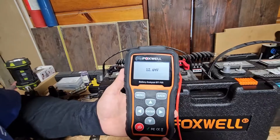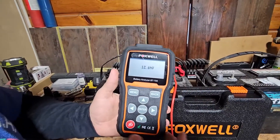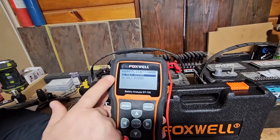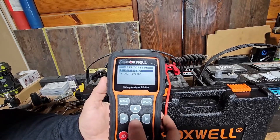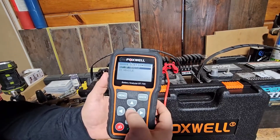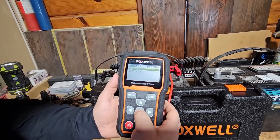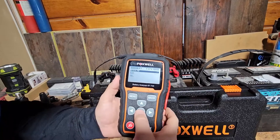I'm sitting at 12.64 volts right now. This is actually a boat battery that has not been installed for several months. Next, we'll push enter, and this is going to be the test we run on a 12-volt system. The battery is out of the vehicle, it is a top post battery — a regular battery. It'll also test an AGM or a gel battery.